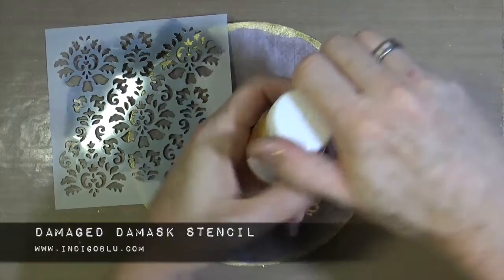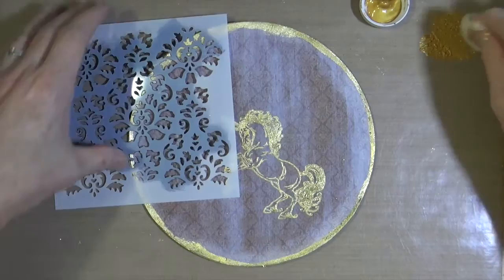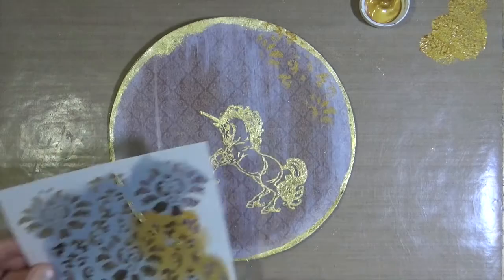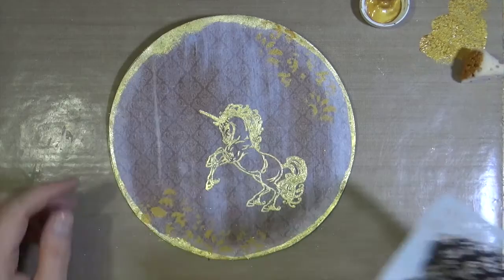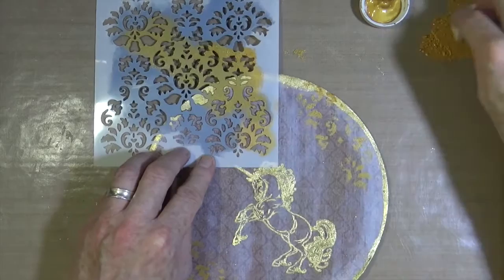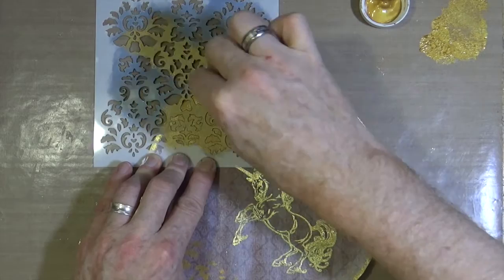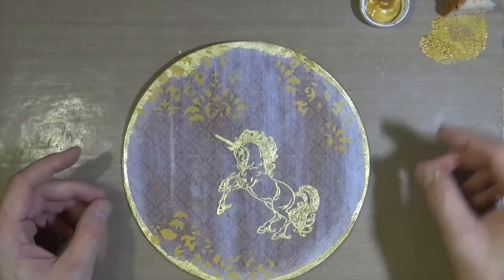This is the Damaged Mask stencil which goes with the papers, and this is the English Cottage Artist acrylic paint and the Goldfinger metallic paint. Just using a craft sponge I'm going to put some of the gold paint through the stencil — you could of course use a stencil brush if you have one. Now that we've added a little bit more interest into the background, all I need to do is dry off that metallic gold paint before we move on to our next step, which is to add a little bit of art journaling onto our page.